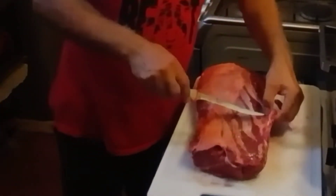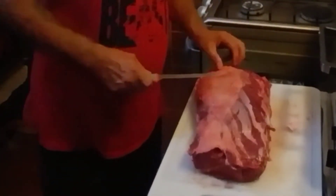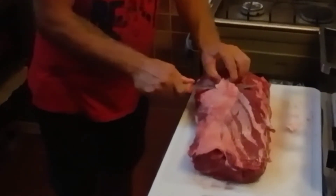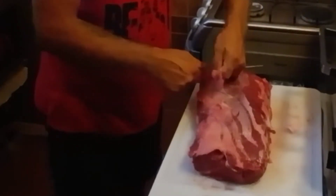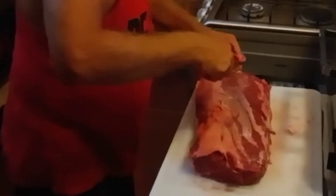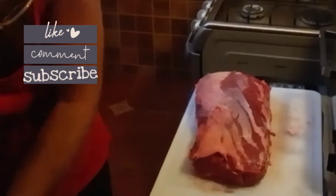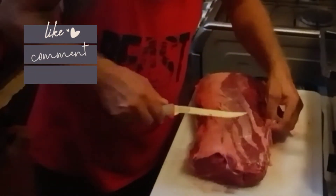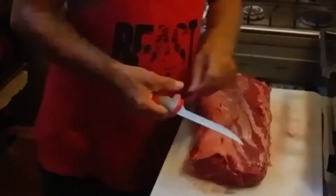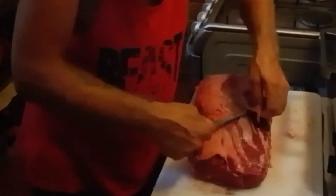I'll get this fat trimmed off. There's really not too much fat on this one. Usually they've got a big fat cap on them from what I've seen. This one's got a little bit — not a heck of a lot to take off. You can trim as much fat off as you want. Personally I like to leave a little bit for the flavor. It's the sinew really that you want to get rid of — that's just chewy.